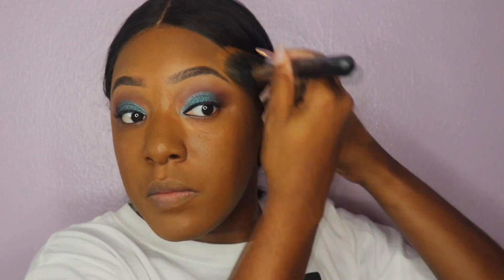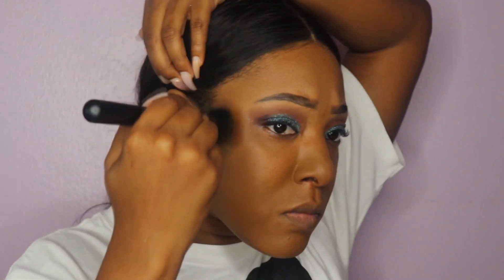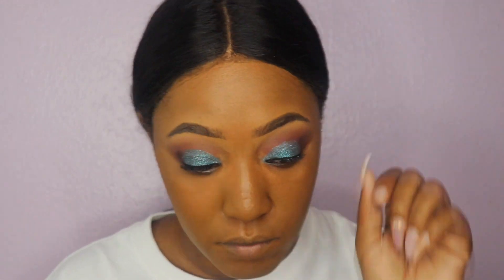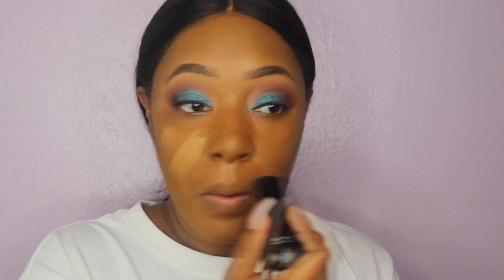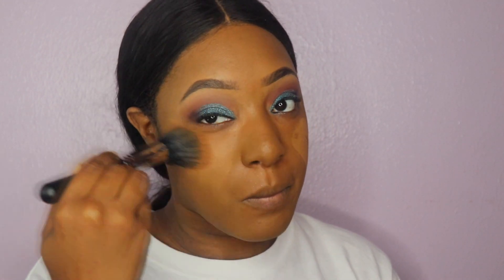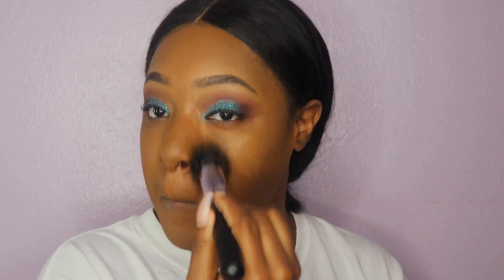Here is where you notice the foundation starts to oxidize into the skin. I went in with my Black Radiance foundation stick and added a little on my cheekbones on both sides, then blended that out. That also helped make my foundation more my skin tone. My skin tone changes so much, but I really love this foundation stick on top of the NYX Can't Stop Won't Stop — I think this is a go for me and I'll probably start doing this forever.